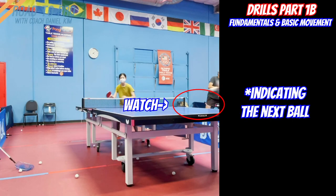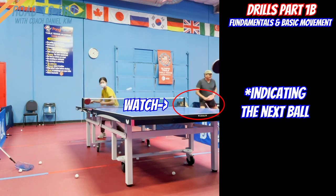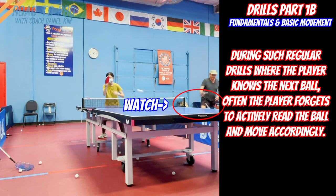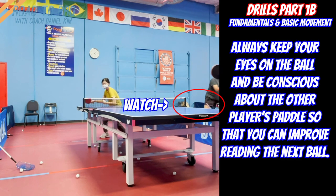Another thing to focus on in this drill is that the moment you move for the next ball is when you can determine where the next ball is coming to. We can indicate that at the very contact of the other player's paddle. If you move before your partner makes contact, then you are guessing the next placement, and you will most likely end up in a bad position to play the ball.